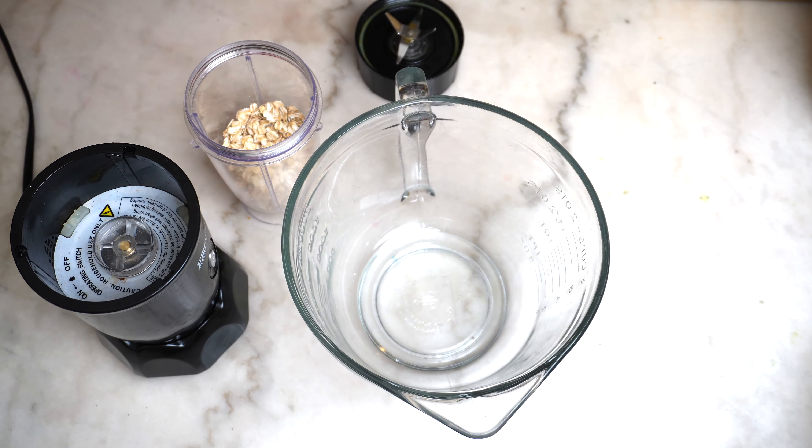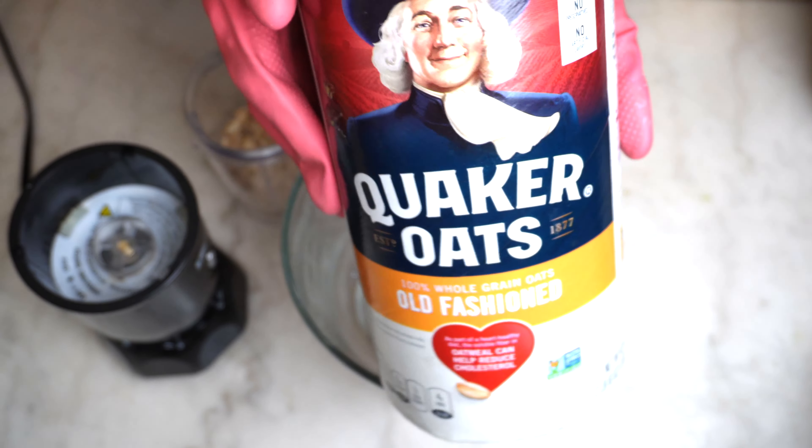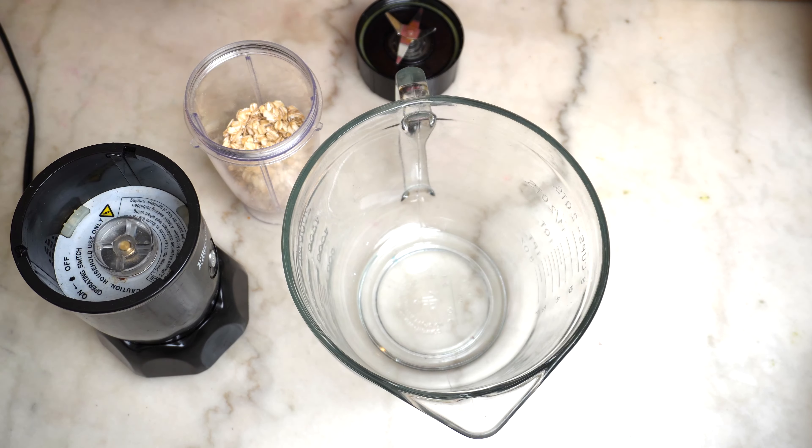Good day, good morning, and welcome to my channel. I am Natasha and we're getting straight into making this coconut shell activated charcoal African black soap bar.